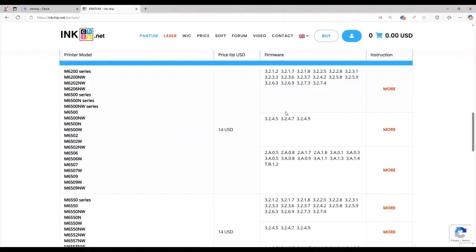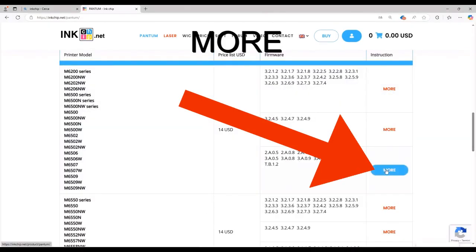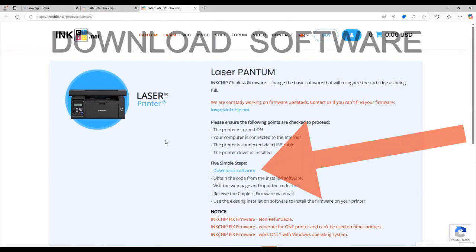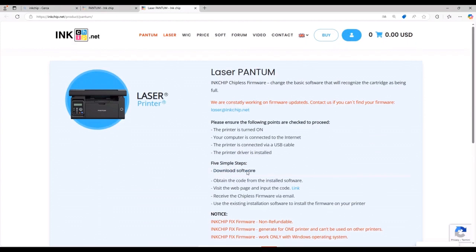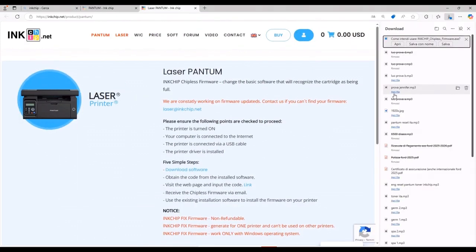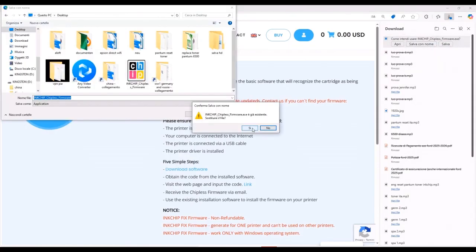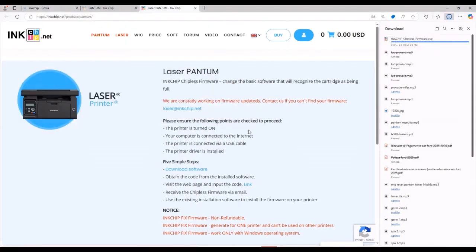After selecting the firmware, click on More, then click on Download Software. The software will download to your computer. Save it. You may be worried about viruses, but don't worry — I've been working with InkChip for years and you won't have any problems.